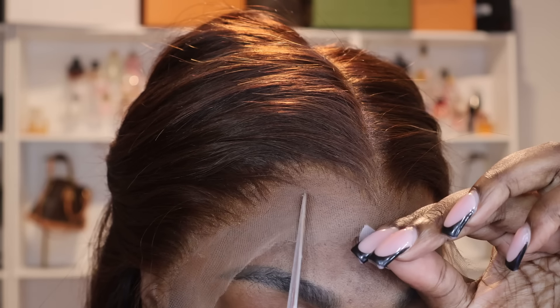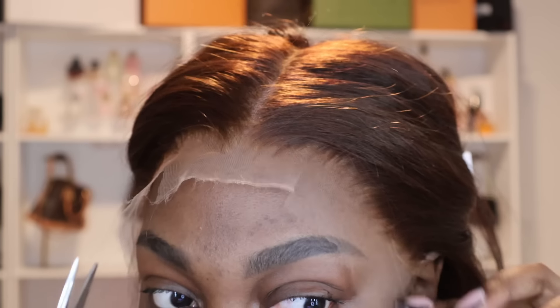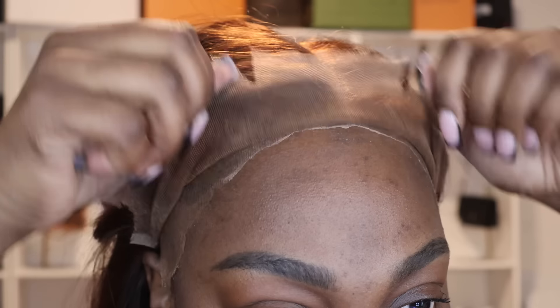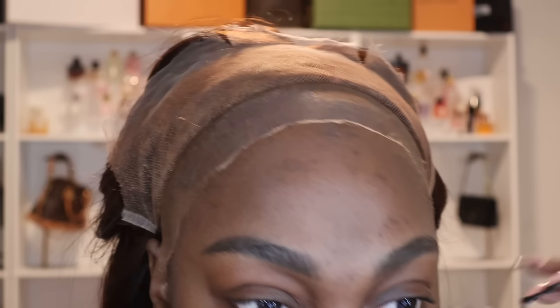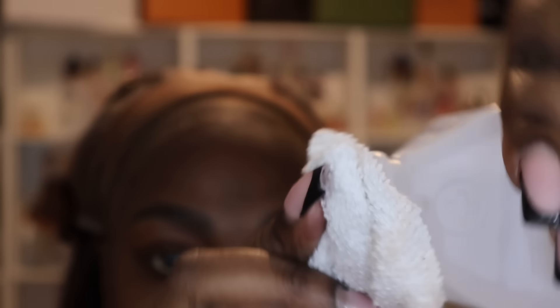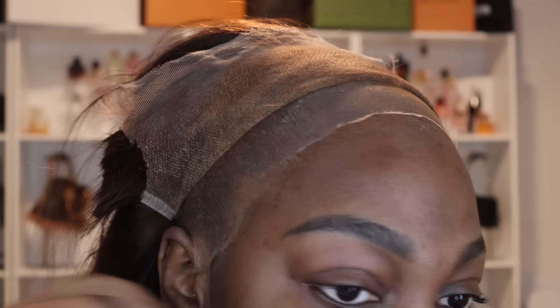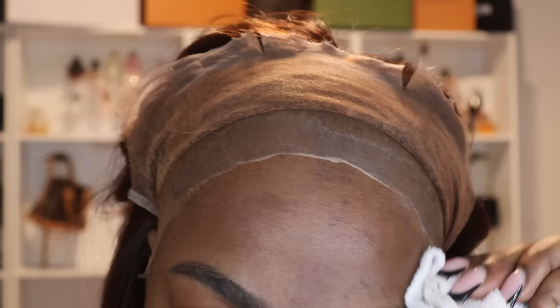When getting ready to glue, cut little sections into the lace to give yourself sections to work with — I love sectioning, it makes it so much easier. But before we even get to gluing, I'm going to take some alcohol and clean my forehead where I'll be applying the glue, because you do not want any dirt or oils causing your wig to lift.